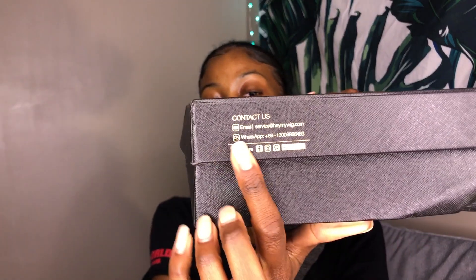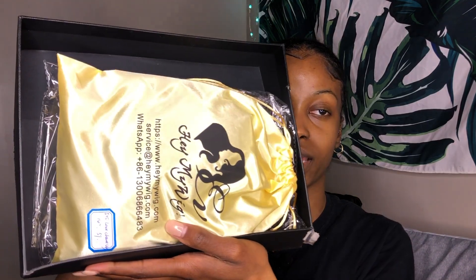They reached out to me to do a review for their wigs and I was so excited because I am so tired of making wigs. Sometimes I do like being able to customize my own wig, but it's so much easier to do these types of videos when the wig is already done. This shipped via DHL and the top of the box has their website and contact information on it.